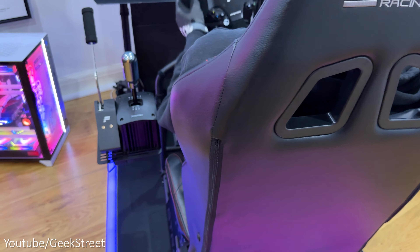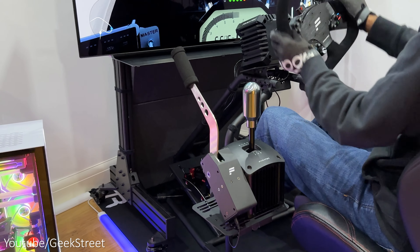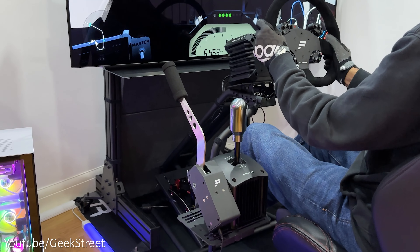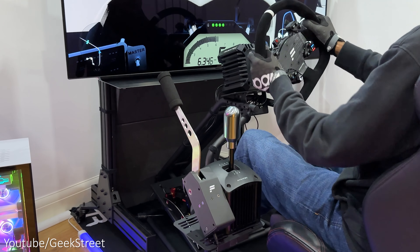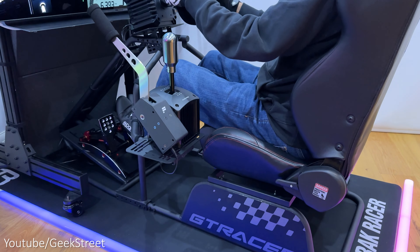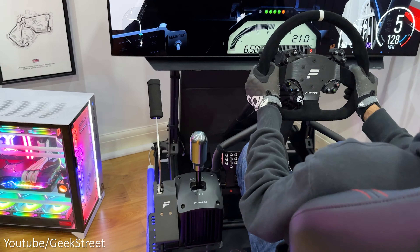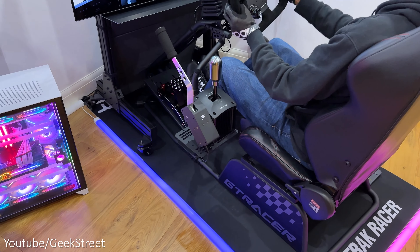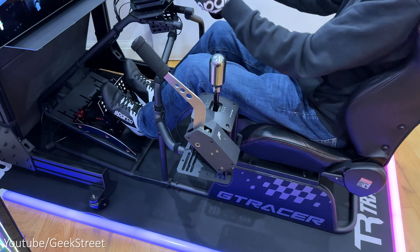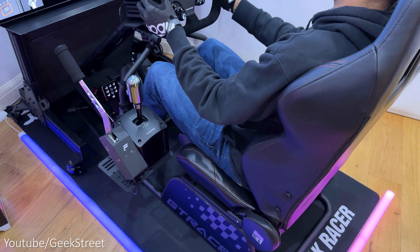Onto the shifter mount — it was great that it came as part of the package. It did have some flex and movement, which isn't surprising as it's only secured onto the frame with a single arm with nothing underneath to keep it stable. I'm also testing it with the Fanatec shifter and handbrake attached on the side, making it pretty heavy, which doesn't help. If you had a lighter shifter it wouldn't be as noticeable, but regardless the shifter arm does the job well. The general racing experience in the rig was pretty good considering the frame is made from a thin tubular structure, which coped well with the Fanatec CSL DD at 8 Newton meters. You won't get the rigidity an aluminium profile rig would give you, but nevertheless it did well.